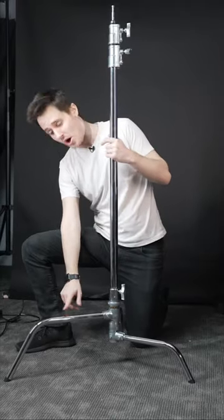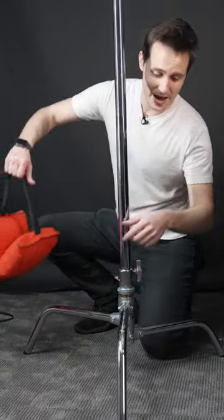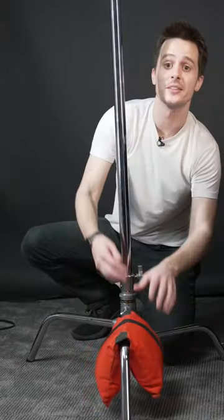Position the stand so that the tallest and biggest leg is facing out towards where the weight is going to be supported. Then place a sandbag or two on this leg so that it does not slide off.